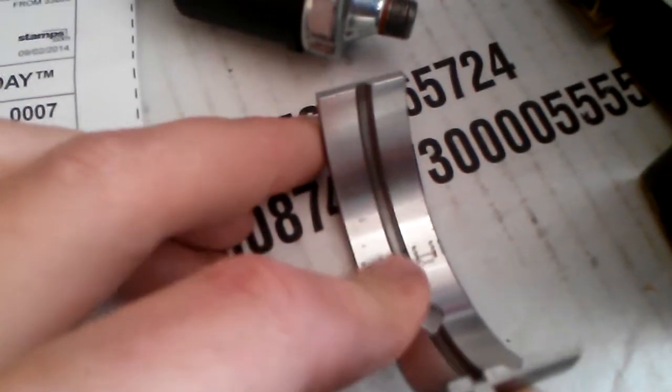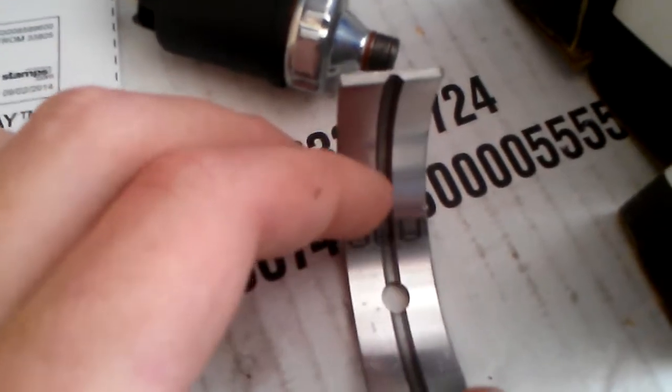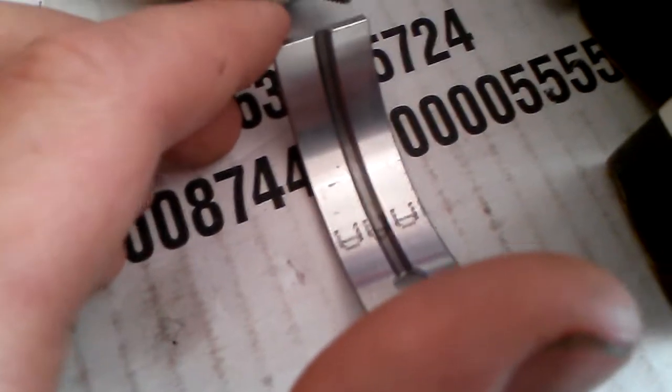There's nothing I can do to save this bearing. I can feel that with my finger and my nail catches on these little burrs. That will tear up your crank pretty quick.